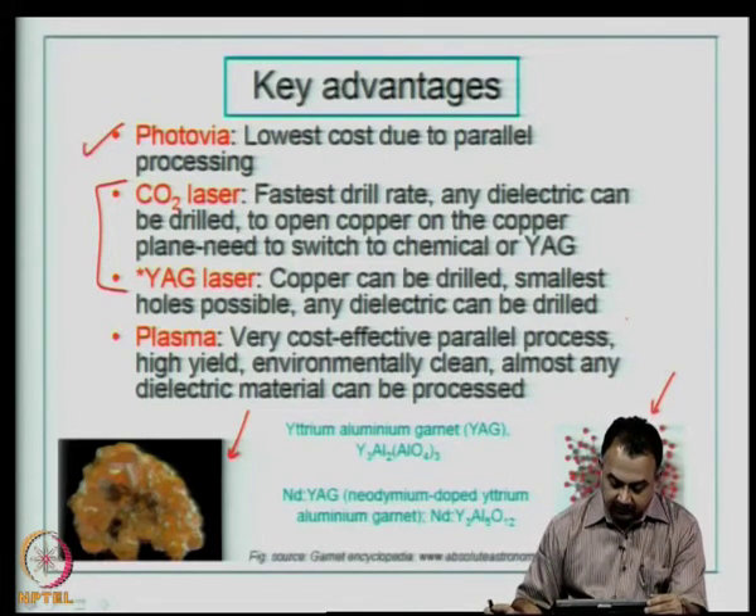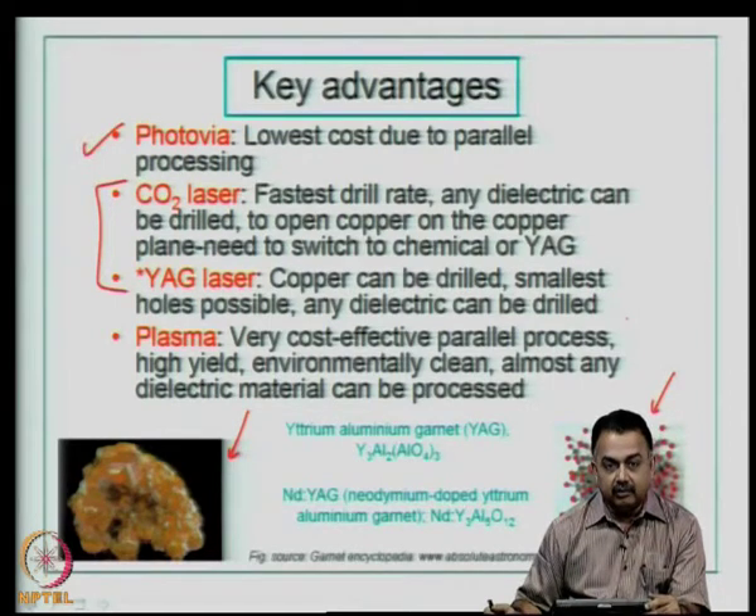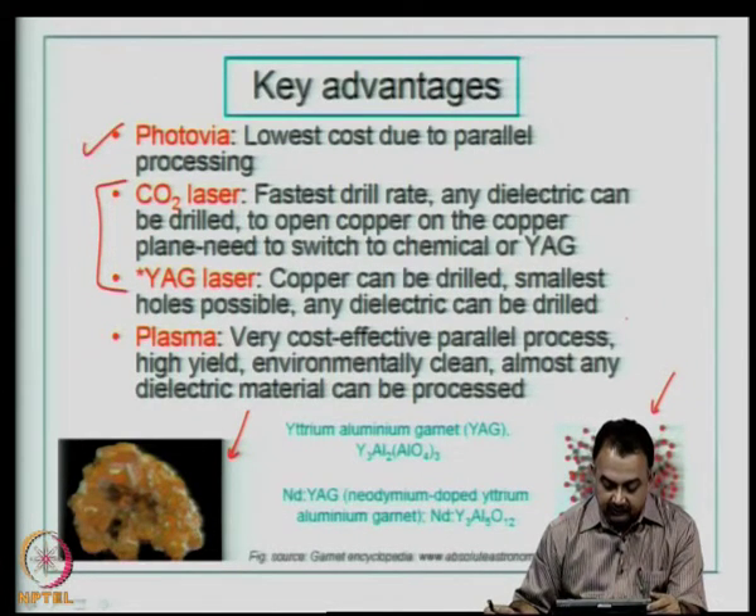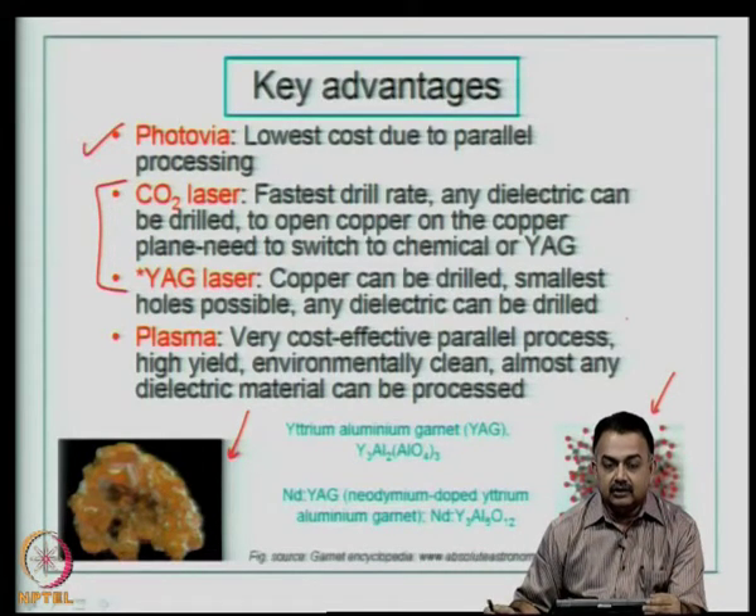The YAG laser — yttrium aluminum garnet — can drill copper, can drill fairly small holes, and any dielectric can be drilled. In the industry and research prototyping activities using SBU methodology, laser drilling has gone even up to 50 microns. Over the last 7 to 8 years, we have seen extensive development in the use of new dielectric materials and their compatibility with laser drilling.